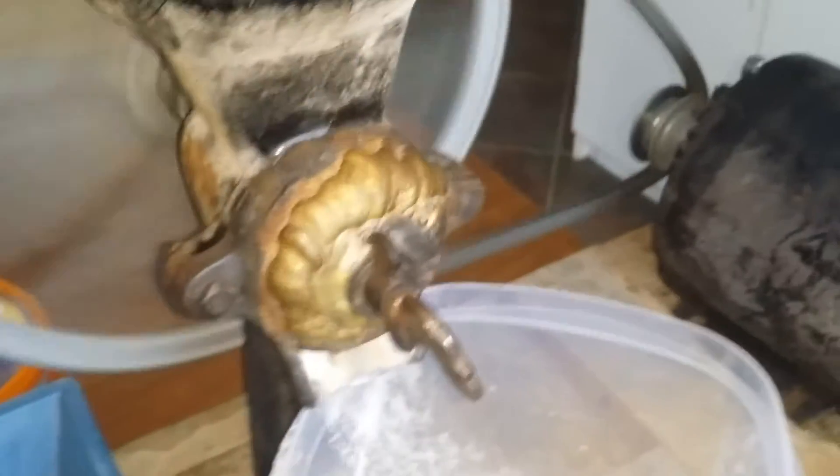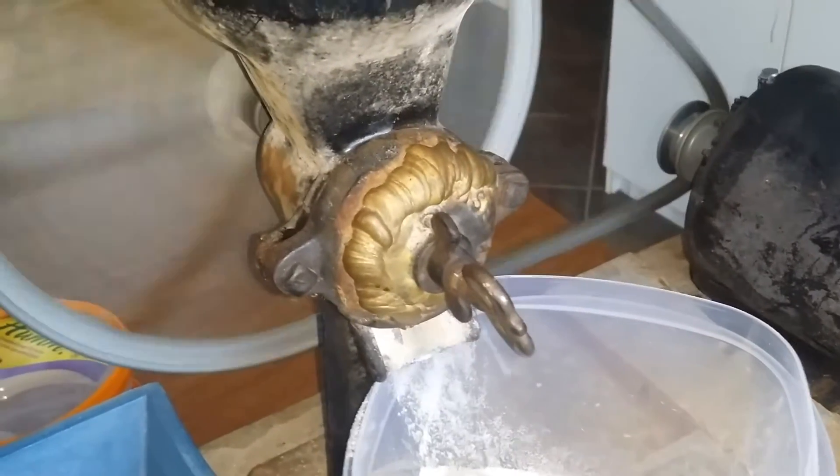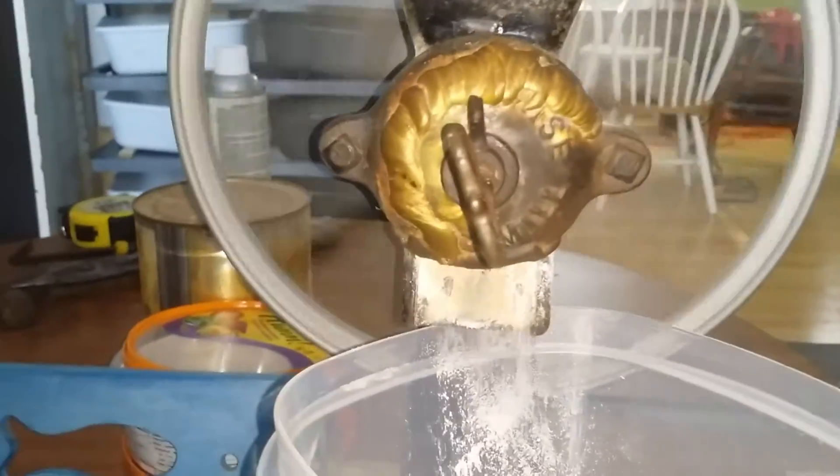I've looked it up on the internet. Underneath that atrocious grazing job it says Enterprise Drift Mill. You can still see where it says Mill there.